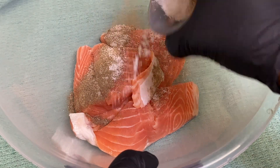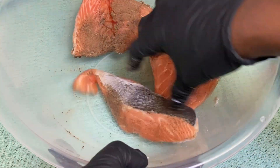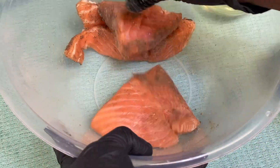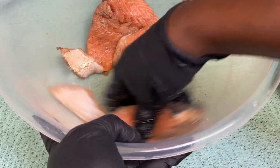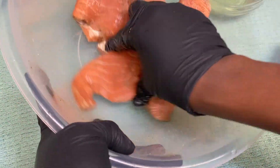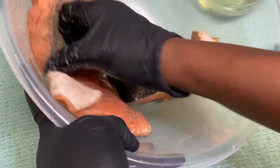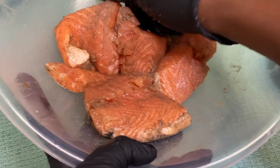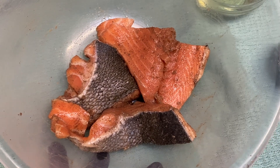For the salmon, I'm adding salt and pepper only, because the sauce is going to bring everything home together. Just add salt and pepper according to your taste — this is how much I've added. Coat it in and make sure it's all covered. With fish, you don't need to season it too much — a little bit of seasoning goes a long way. I'm going to leave it aside for about five to ten minutes, and then we'll put everything together.